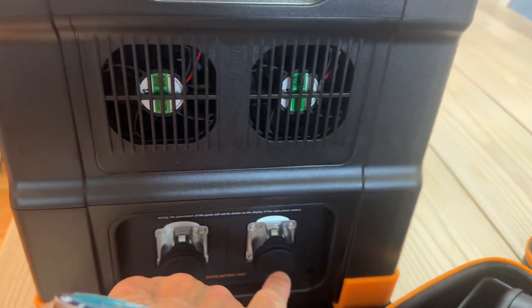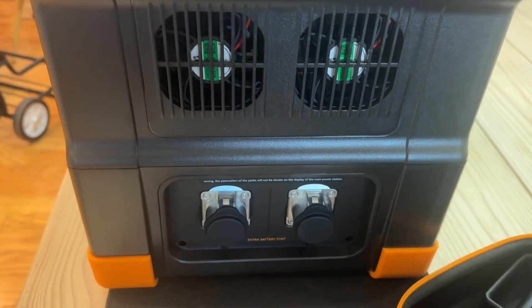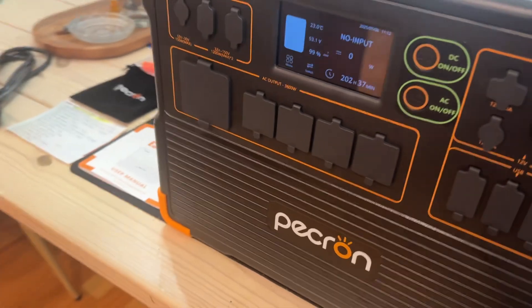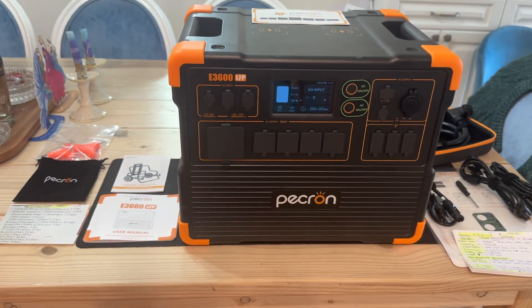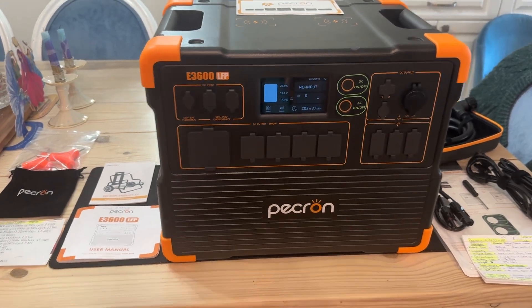You've got an extra port on the side here to expand it. This can be expandable up to four 3,000-watt batteries, making this system 15 kilowatts of power.